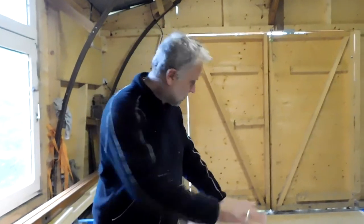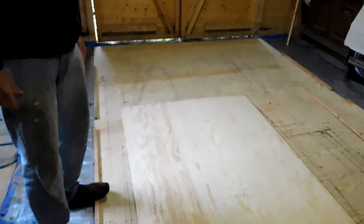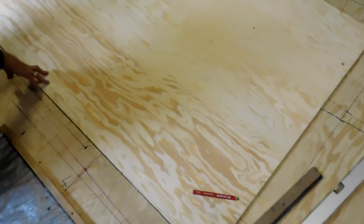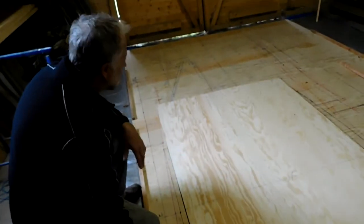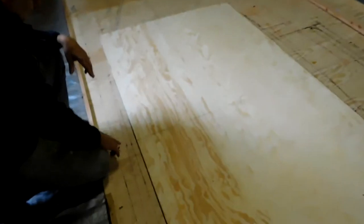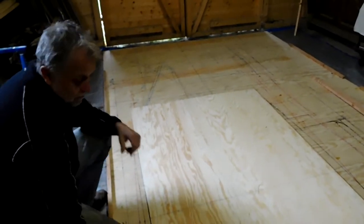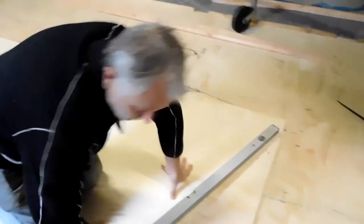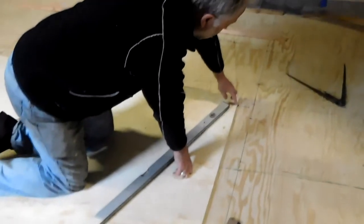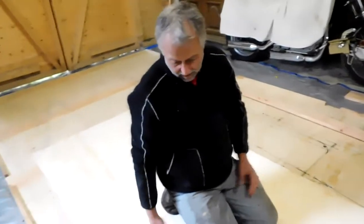I've taken a full sheet of plywood and laid it down on top of the lofted bulkhead lines. I've lined the bottom of the sheet up with the floor line I've drawn on the board - that's where the floor will be in the cabin. I've drawn a centre line which is the station line, and I've lined up the sheet centre line with that. I can see the projection of the side line here and the sheet is nearly wide enough - it sticks out maybe 6-8 millimetres, not much. I can cover that with a frame.